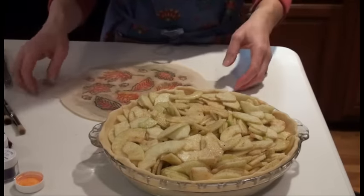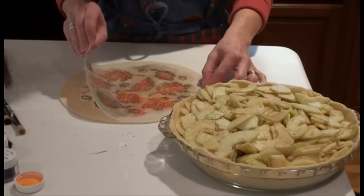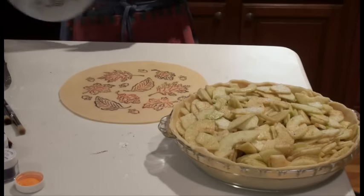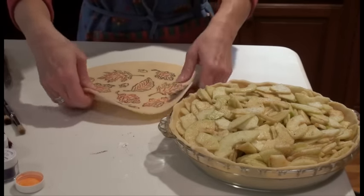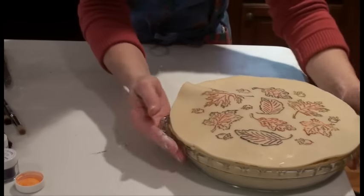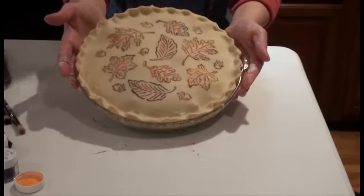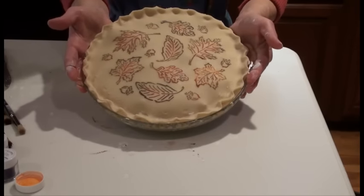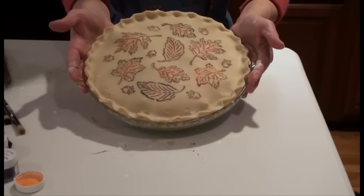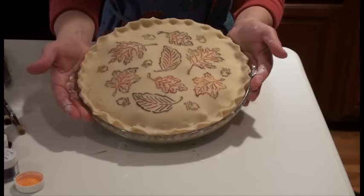Here's my filled apple pie, and my stencil is still on the pastry dough, so I'm just going to gently lift it up. And there's my pattern — isn't that gorgeous? Now I'll put it on top and flute my edges. Isn't that gorgeous? I'm going to put it in the oven, and as it cooks the color is going to deepen and create a beautiful foliage effect on my pie top.